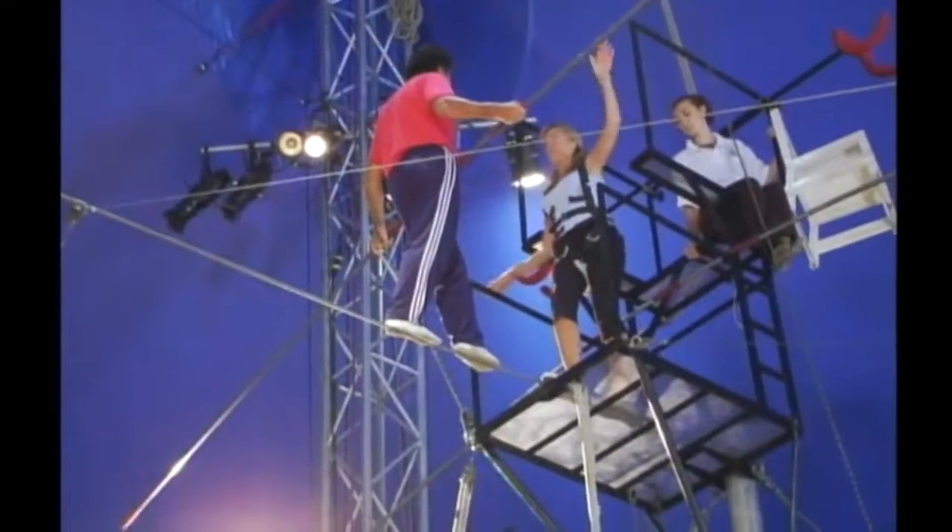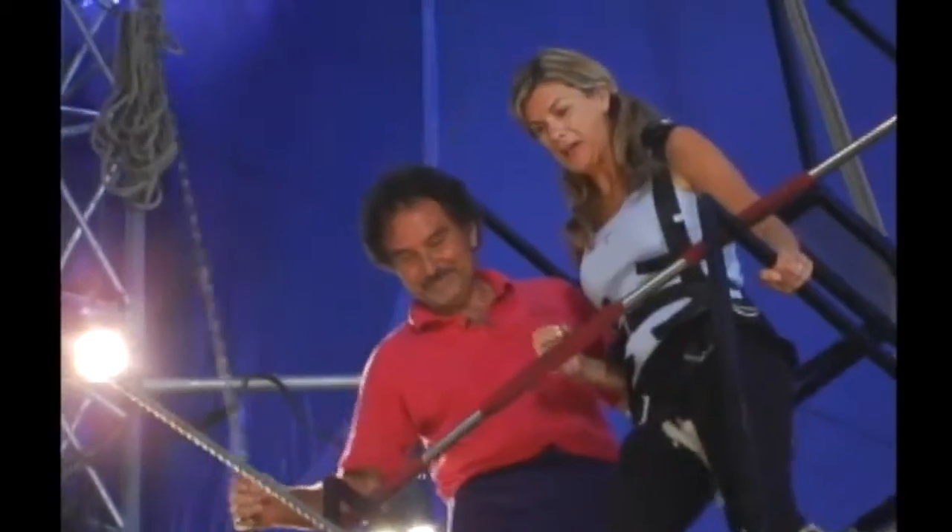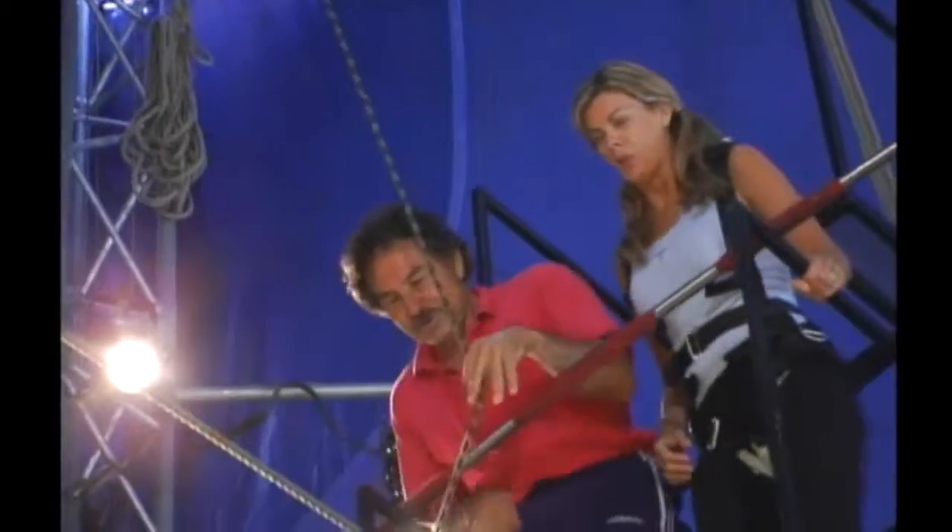Once we get up there, we'll try out a little bit with the balancing pole. I'll show you how to use the balancing pole, I'll show you how to pitch your feet on the wire, and you can try to balance on the platform. You can even, if you want, try to go out with the balancing pole.